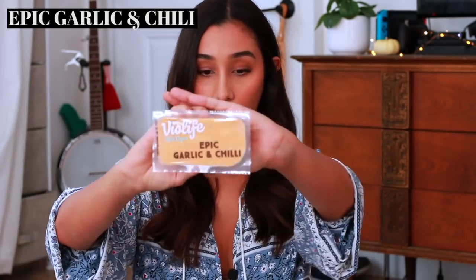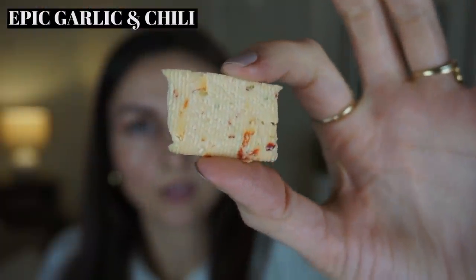Last but not least, we have the epic garlic and chili cheddar block. This one is orange, so it's distinctly different from the other ones. It kind of smells like the chili cheese flavor I really love on a hash brown — and there are teeny tiny little flecks all throughout. It smells really familiar, a lot like pepper jack.